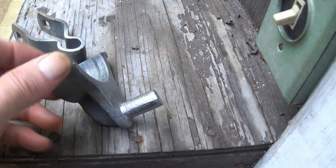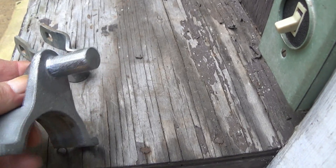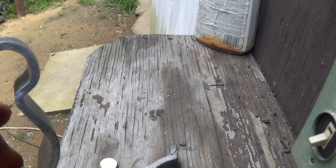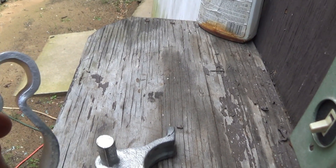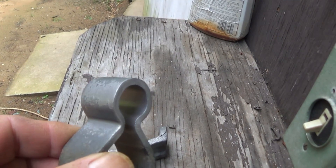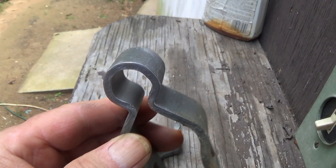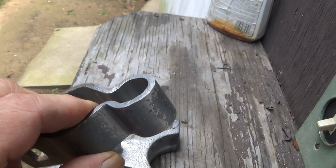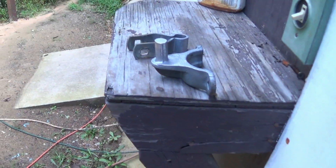Second roof... first off... Alright, that just took me a little break. Now it's time to go put these back on.